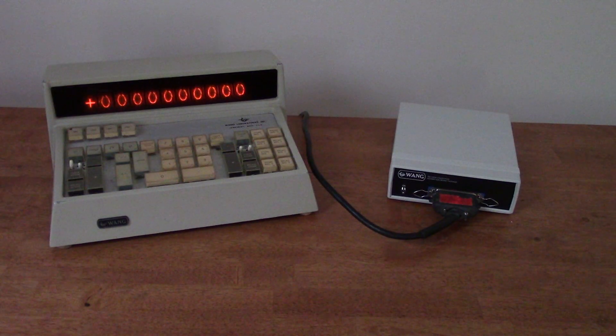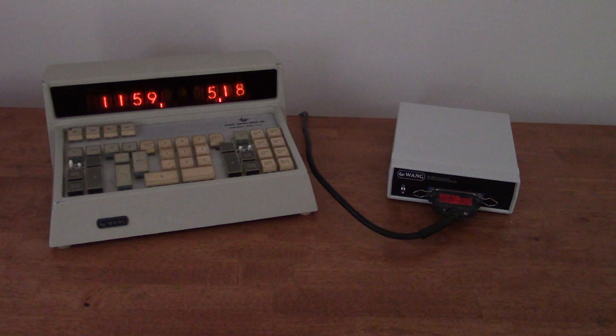Here's a modern feature I've added. If you leave the calculator idle for 5 minutes, it enters clock mode. It shows the time, month, and date. It gets the time from GPS, and it automatically adjusts for daylight savings. At midnight, the clock exercises all the Nixie digits. This helps prevent cathode poisoning, which is a problem with Nixie tubes that can cause unused digits to stop working.